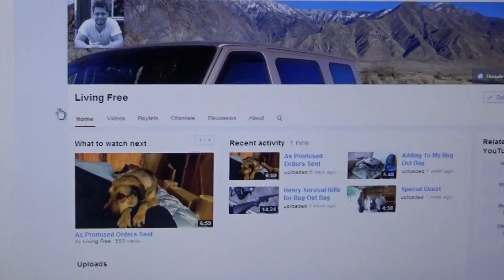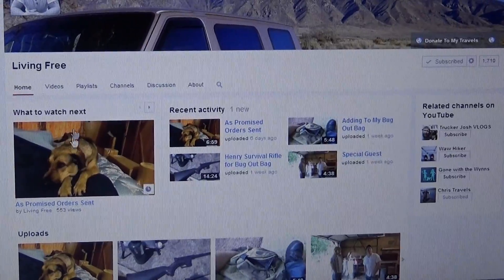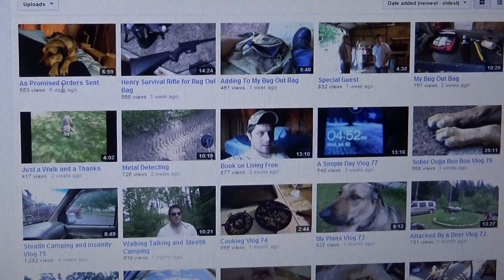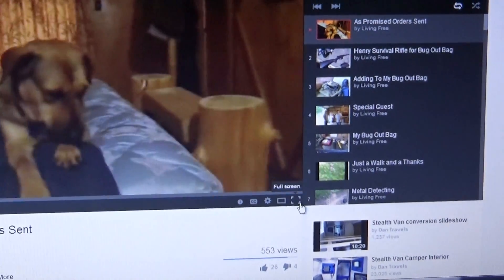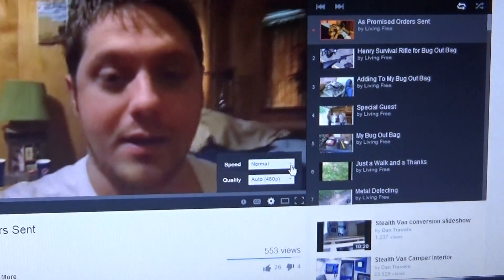Let's try 'Living Free' — this guy's living in a van and showing you how to live free. He does some slow-motion stuff in his videos also. Let's click on this one.